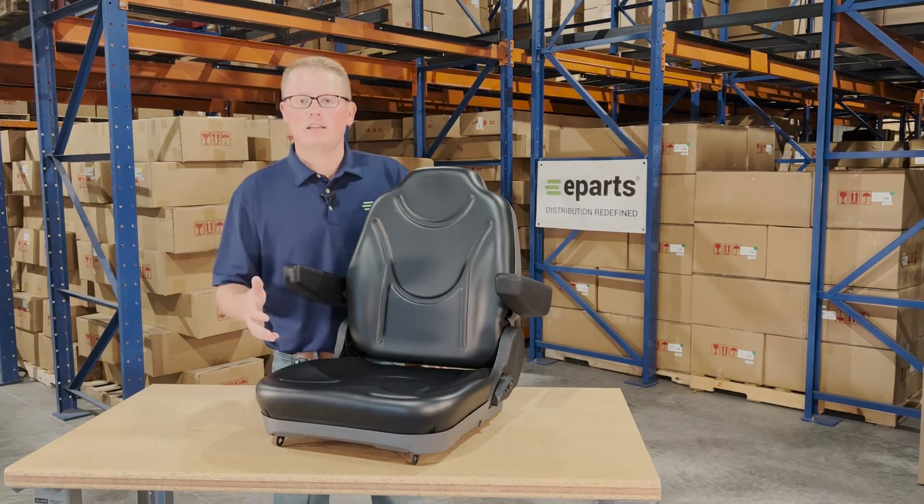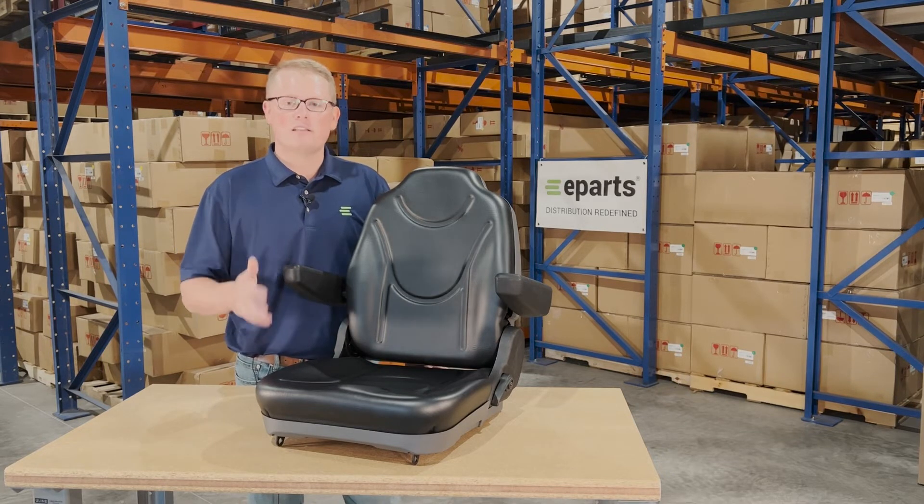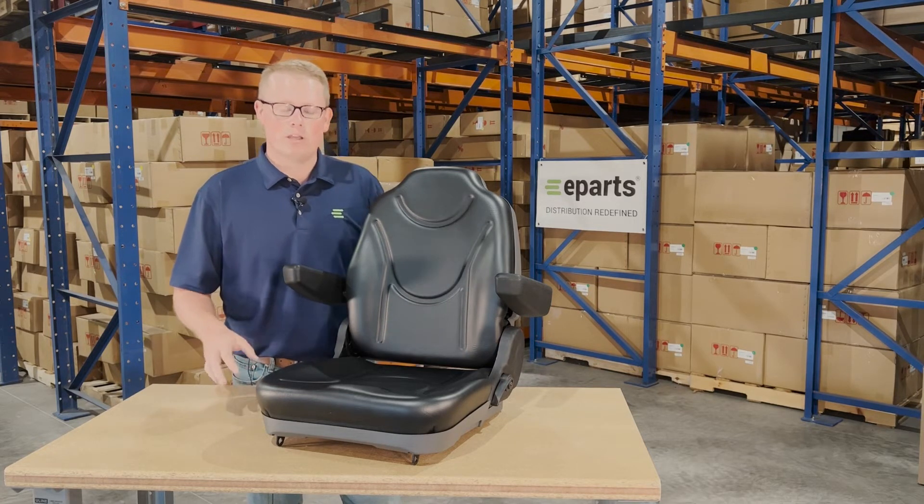As it is a direct fit seat, that means it's going to fit with no modifications required. It's not a seat that should fit or could fit — it's going to drop in place and fit with no modifications required by you.